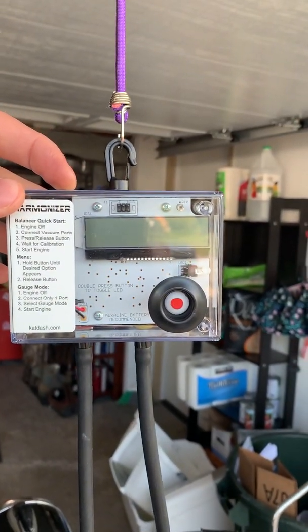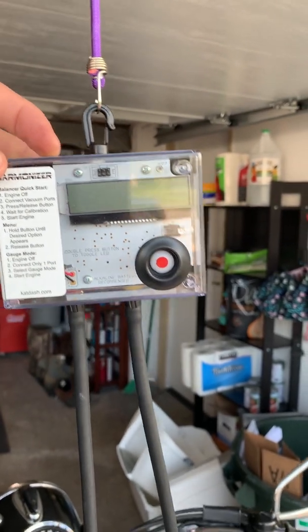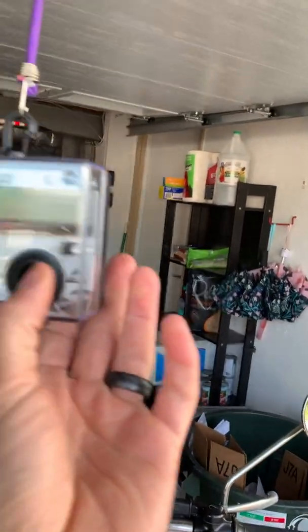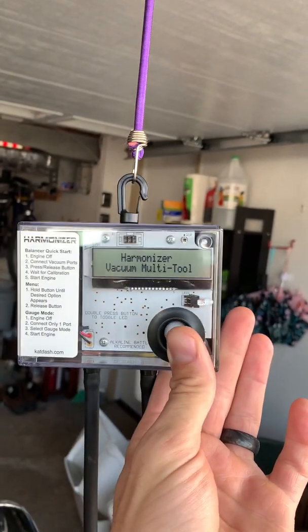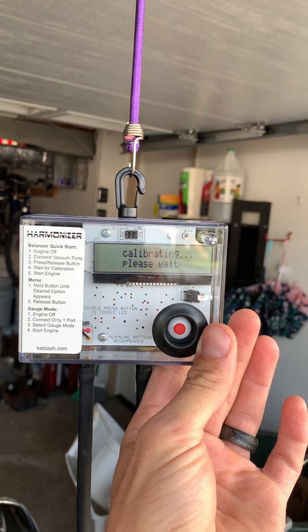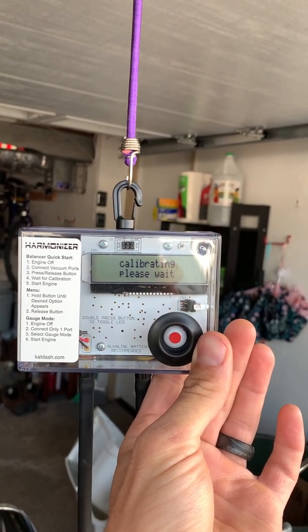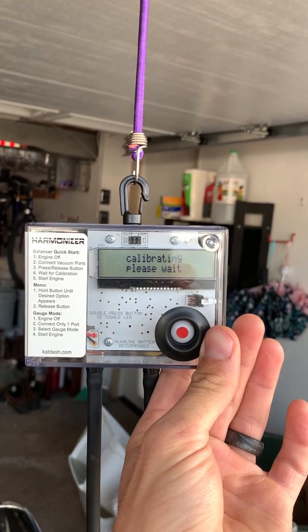So this is a real quick and easy how-to — pretty straightforward. First, you'll need a 9-volt battery. Once you install the 9-volt, press the red button on the front side. It's going to calibrate, and as you can see on the steps on the left, once it's done calibrating, we will start our motor.